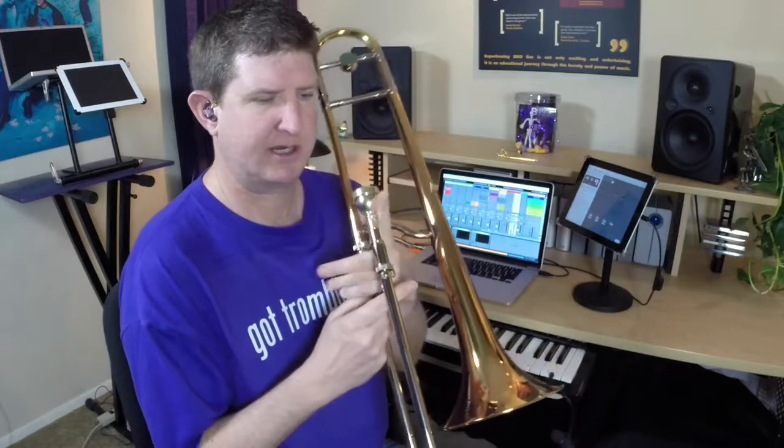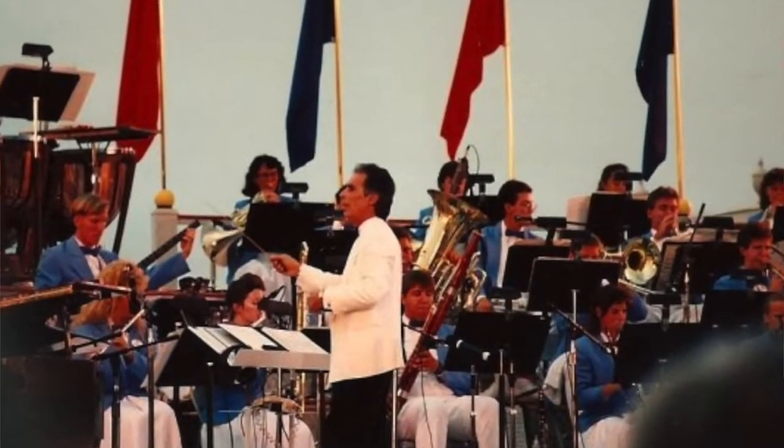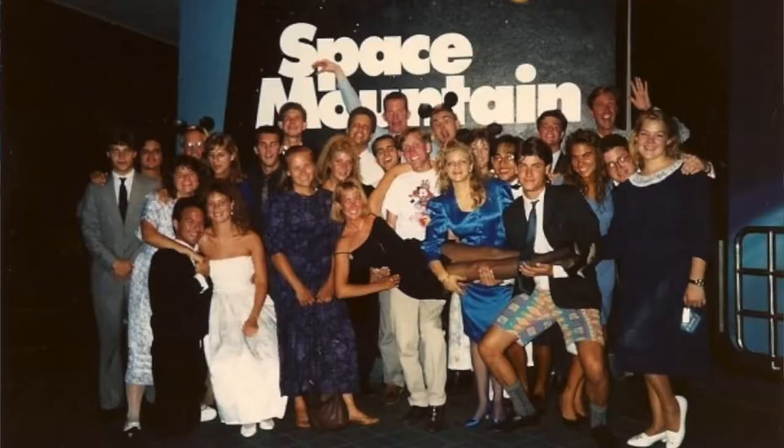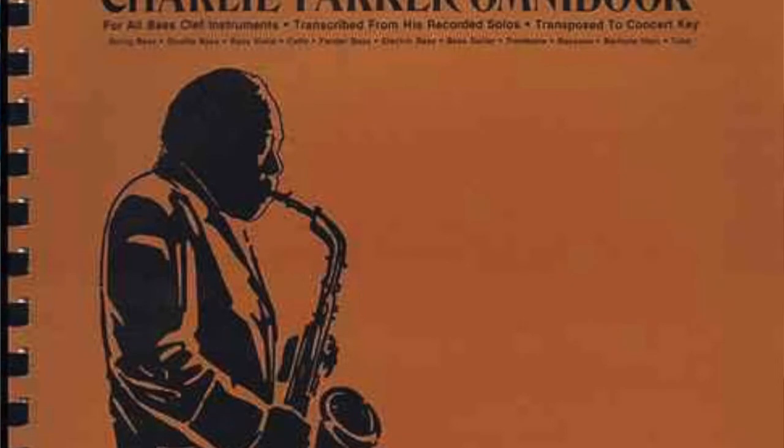You heard that head — Charlie Parker. I spent the summer of 1990 working at Disney World in the collegiate All-American program, and it was so great. There was a lot of downtime, and so I was concentrating a lot on working out of the Omnibook. And if you don't have that, you should just get it.